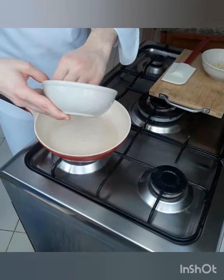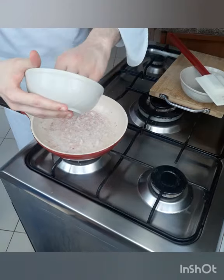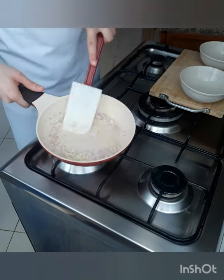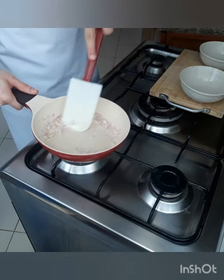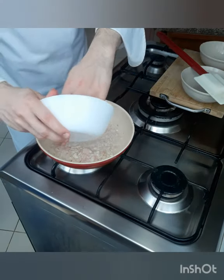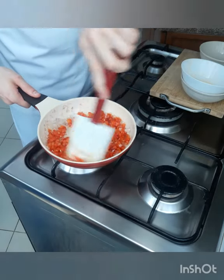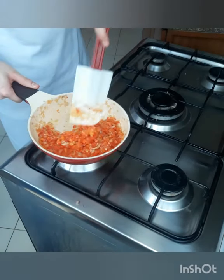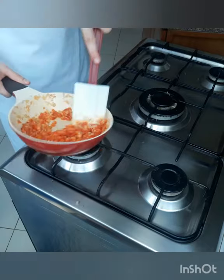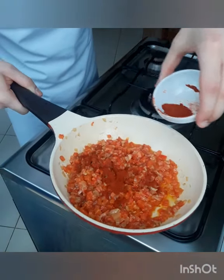In heated oil, we add our onion, just to soften it. Then we add our garlic, also to soften it, just a bit of color. Then we add our pale red pepper. We cook it until it becomes mushy, and if you feel that it's dry, add some oil. When it becomes mushy, add your sweet smoked paprika.